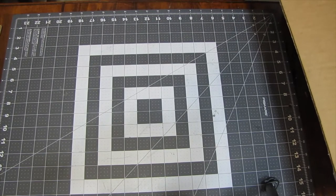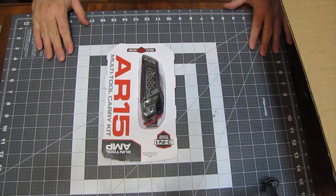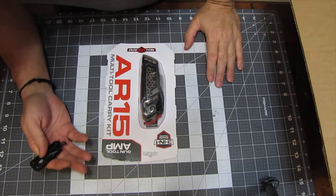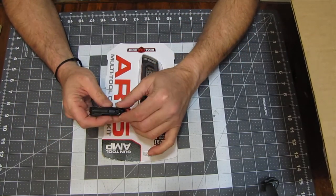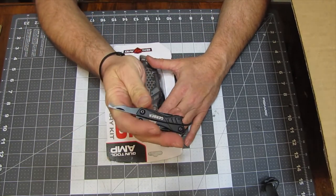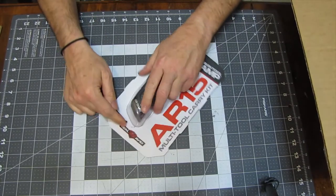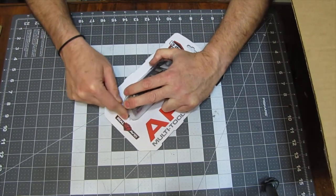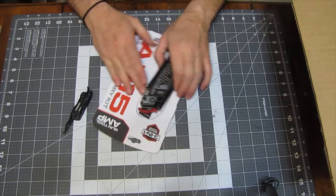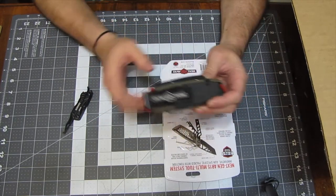First up, we got the Real Avid gun tool. That's a big beefy thing. I'm going to use the Gerber Dime to open that up. Out of many knives and Swiss Army knives and stuff, this little tool on the Gerber Dime is the best for opening up blister packs. That is the best tool I've ever seen for opening up blister packs. Wow, this is a beefy, heavy tool.